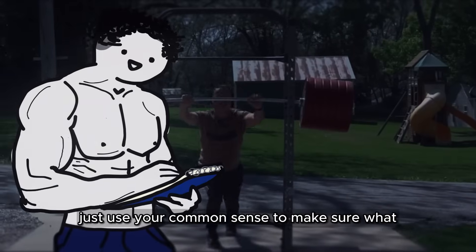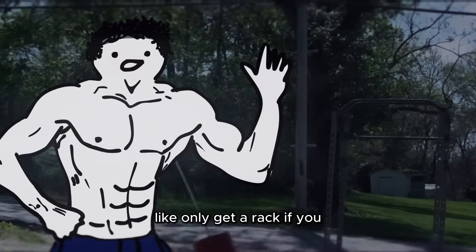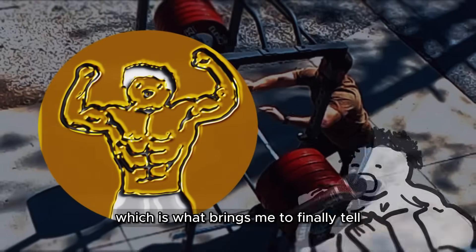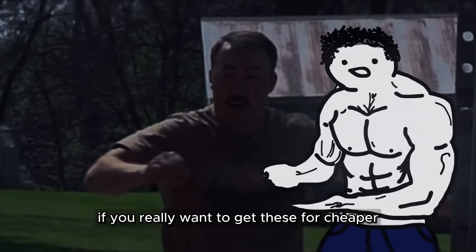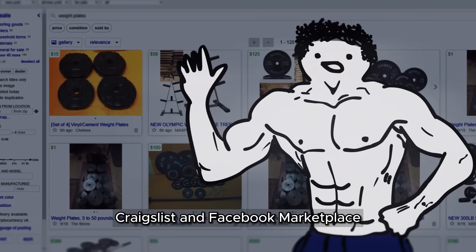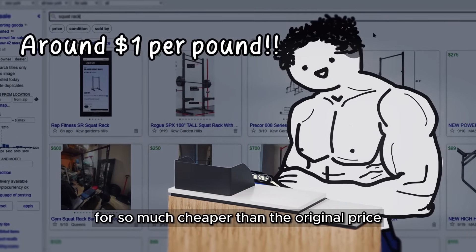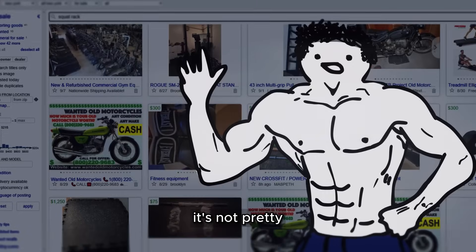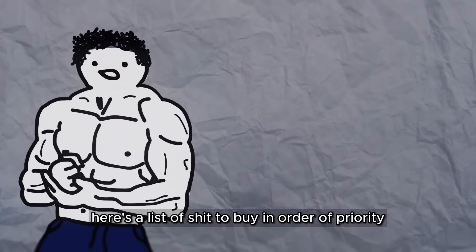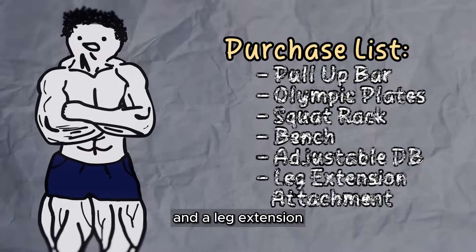When I say don't cheap out, just use your common sense to make sure what you're buying is durable, lasts a good amount of time, and comes with proper accessories — like only get a rack if you can get the safety arms. However, the equipment doesn't have to be some ultra pristine quality. If you really want to get these for cheaper without a big quality drop, hit up any online marketplace app like eBay, Craigslist, and Facebook Marketplace. There's usually tons of people selling old gym equipment in decent quality for so much cheaper than the original price. Here's the level 2 priority list: barbell, Olympic plates, squat rack, bench, adjustable dumbbell handles, and a leg extension.